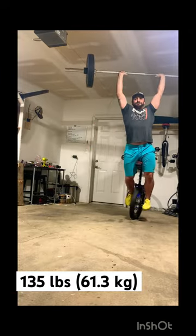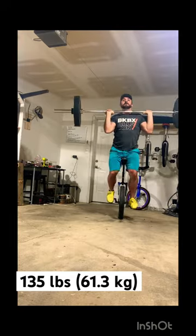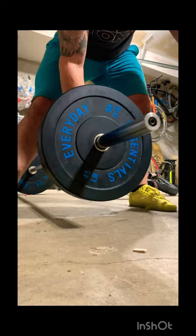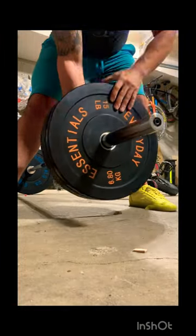In my second week of trying, I was able to get 135 for two repetitions during an idle as a warm-up. In this session, I decided to jump up to 165.